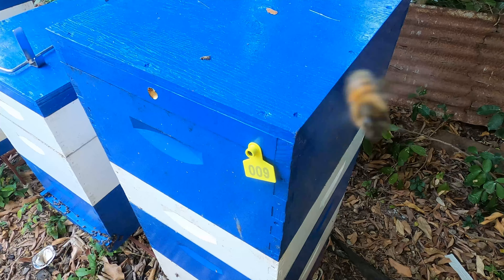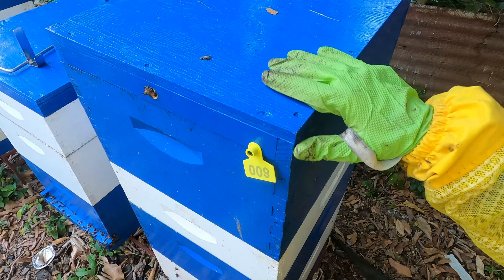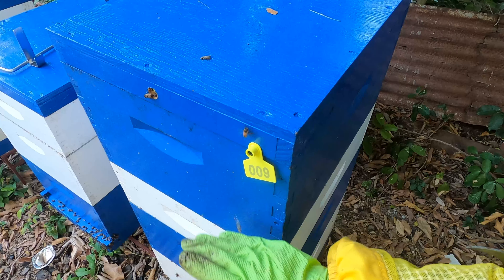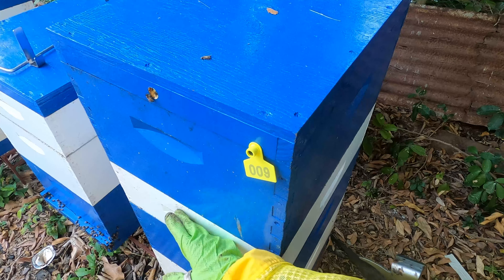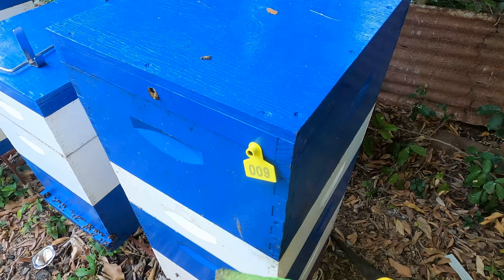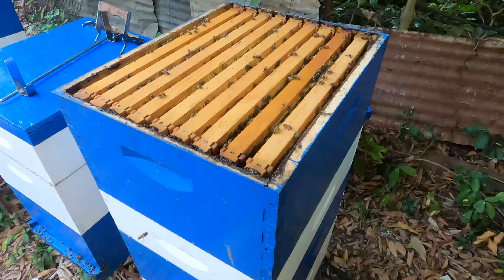What you're looking at here is hive number nine, pretty much one of her best producers this year. We've taken away one deep full of honey so far, and about two from the brood chamber during early extraction in January. That's about 12 deep frames in total. It's in a double chamber setting for the queen, with two deep boxes as laying area, then a queen excluder, a shallow box for honey surplus, and a deep on top for honey surplus as well.